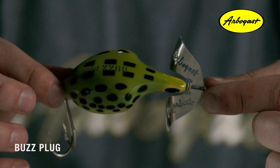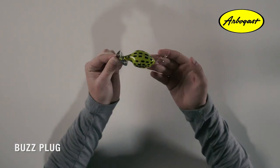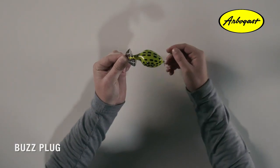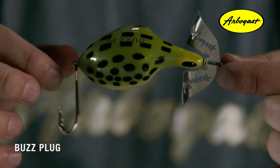The Buzz Plug is one of the most unique topwater buzzing baits to ever hit the market. This is a weedless floating buzz bait with built-in action. It's equipped with upturned double hooks in the rear to reduce snags. The bulky body gives the Buzz Plug a profile of a big frog or a small rodent scurrying across the top of the water.